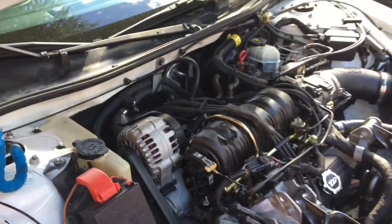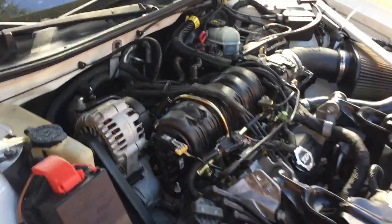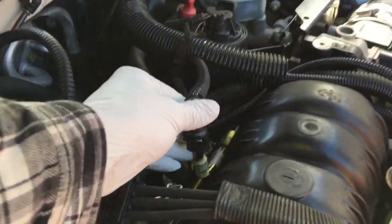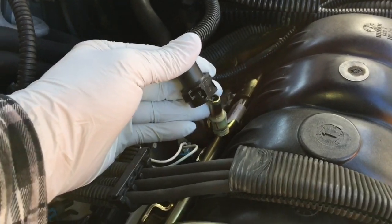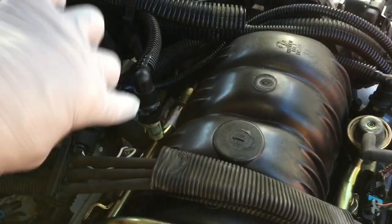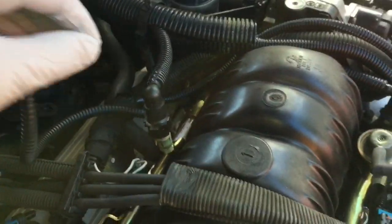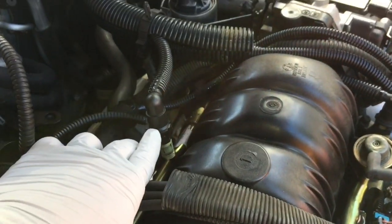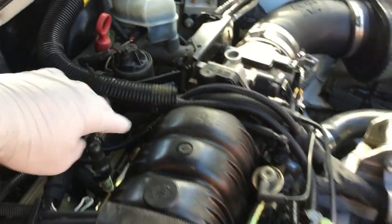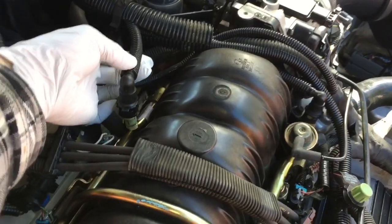I am working on a 2001 Pontiac Grand Prix. I've come across this fuel connection right here — you touch it or move it just the slightest amount and it will actually leak fuel down on the intake manifold. I'm trying to find a solution other than replacing all of the fuel lines or purchasing the kit to reseal these, which is like $600.